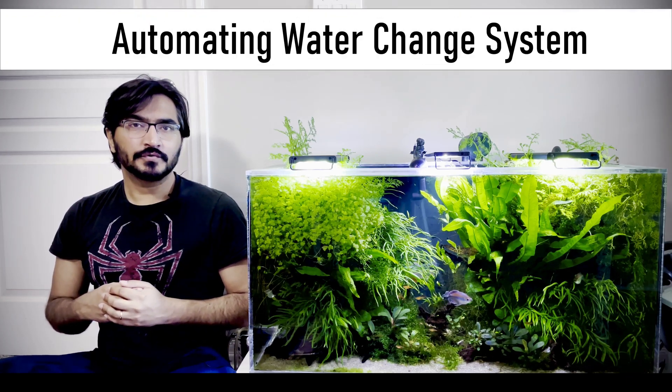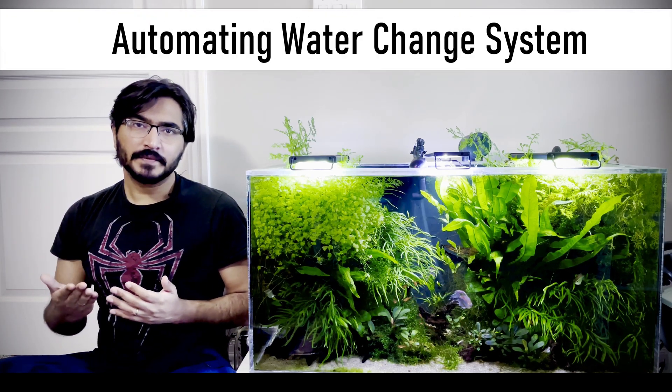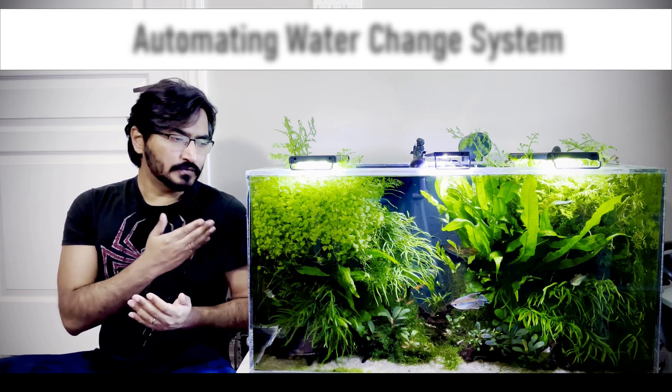Hey everyone, today we are going to discuss how we can automate a water change system without drilling the aquarium.